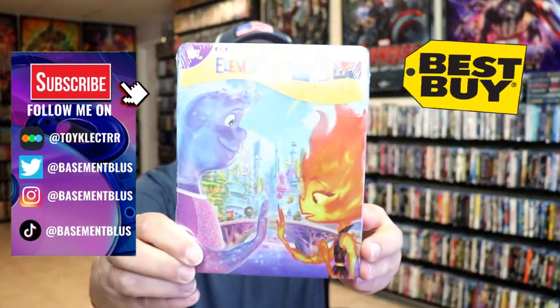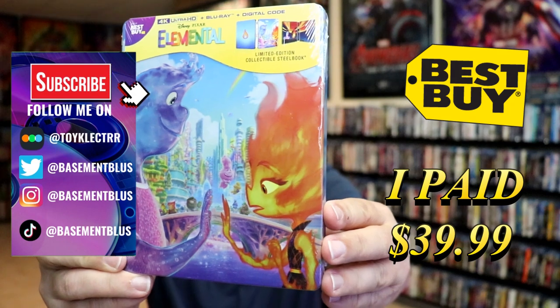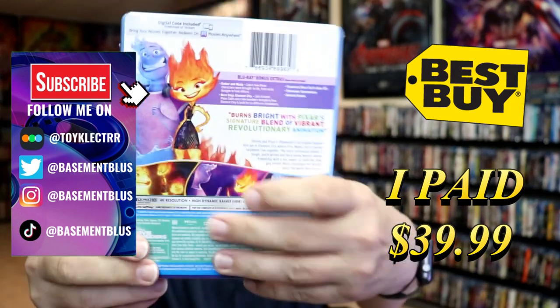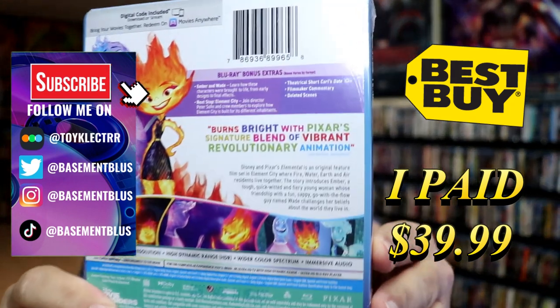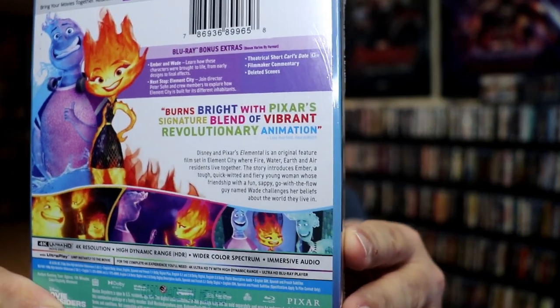So I've received my order for Elemental. This right here is a Best Buy Exclusive 4K Steelbook. Here's the front, and here's the back. If you'd like to read up on it and check out these bonus features, go ahead and pause and do so.